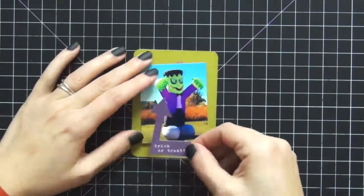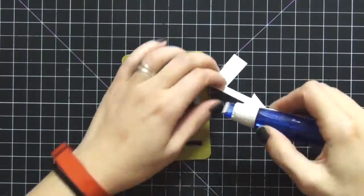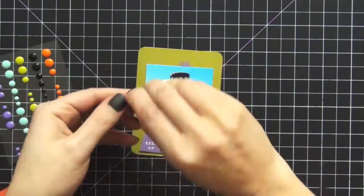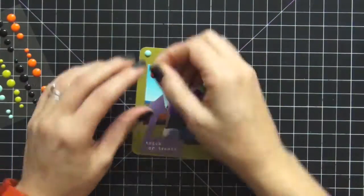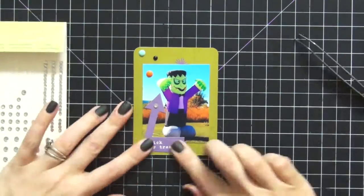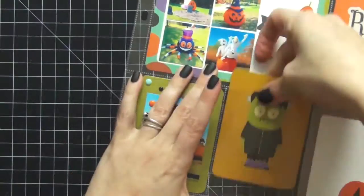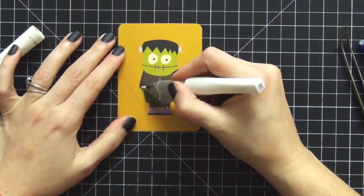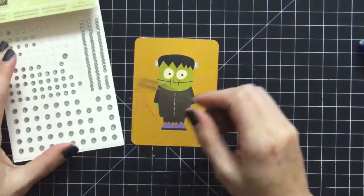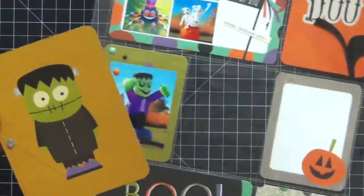The next card features our Frankenstein yard balloon — the sixth and last one — to complete the set since all the others are included. I had an ephemera piece that says 'Trick or Treat' from the collection, plus some more enamel dots to incorporate the picture into the background. I call that card done, then move on to the next one: I'm not really sure what to do, so I add a little Wink of Stella — hard to see on video but really pretty and sparkly in real life — and one rhinestone inside the spider web.